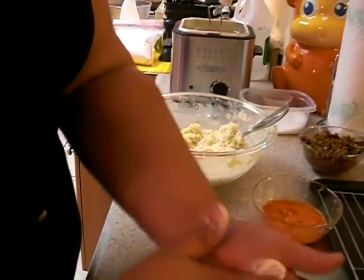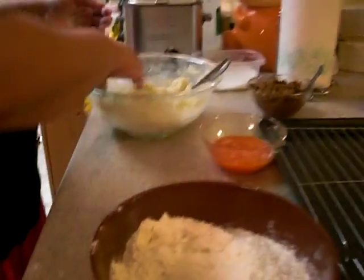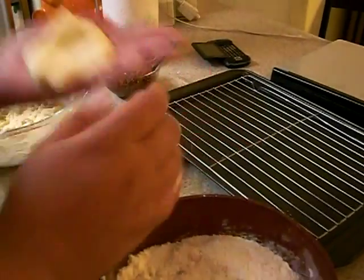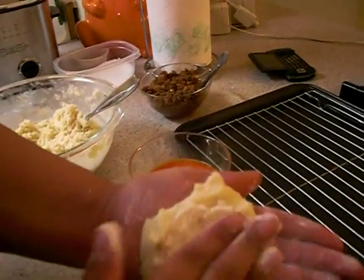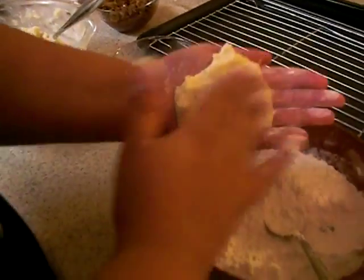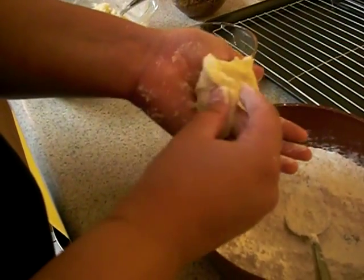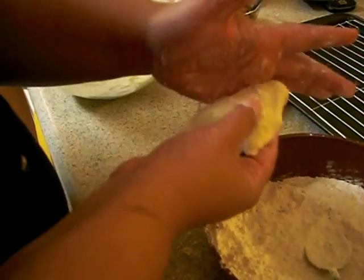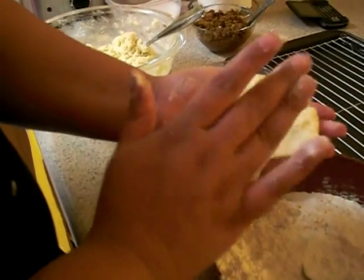Go ahead and dust your hands with a little bit of flour — my hands are clean, I just finished washing them. Take a little bit of that dough and put it right in the center of your hand. Right in the center, you're going to put the meat.